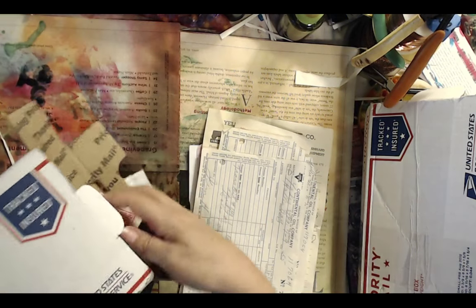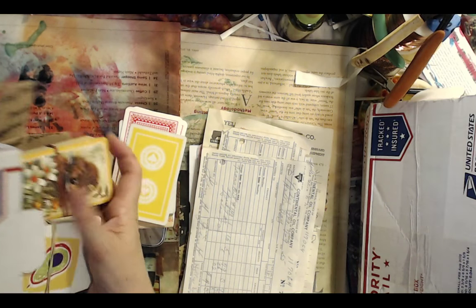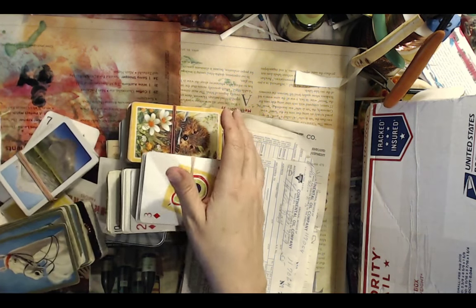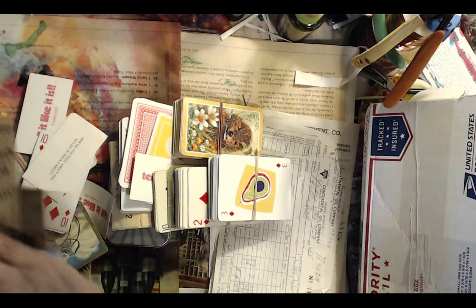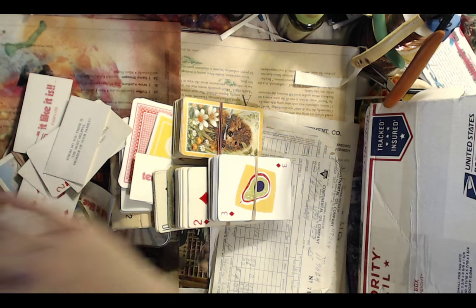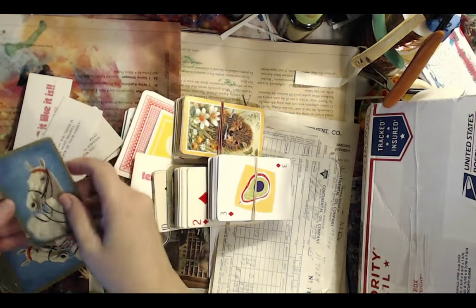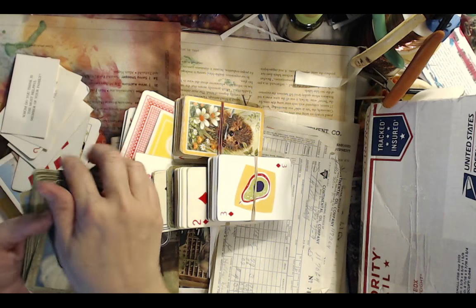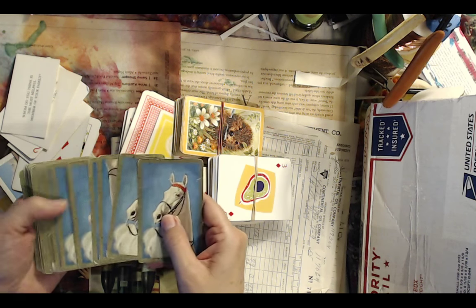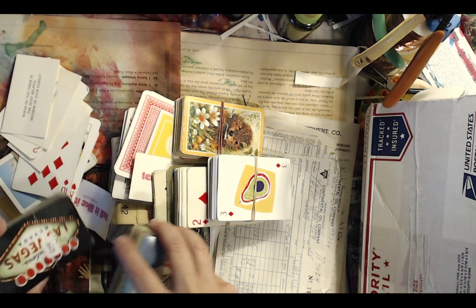She sent me these really amazing playing cards — some of them I like so much I don't know if I'm going to do anything with them. Like these beautiful horse ones, they're just beautiful. And then she sent me some Las Vegas ones, which I love. And some old ones that have been used so much they're fading, and they're kind of embossed with a raised surface.